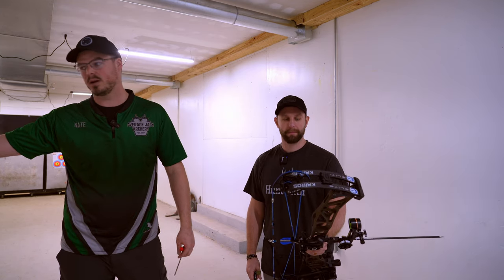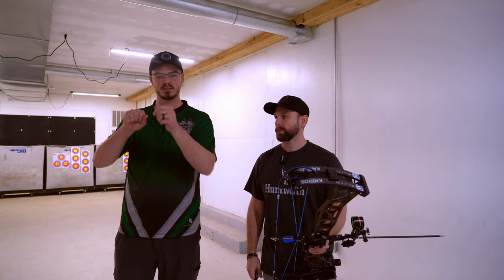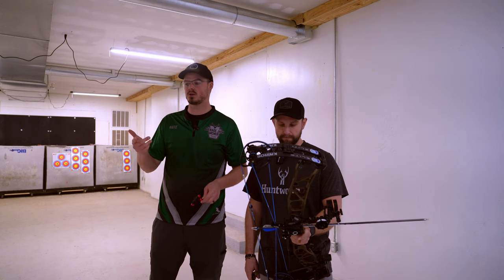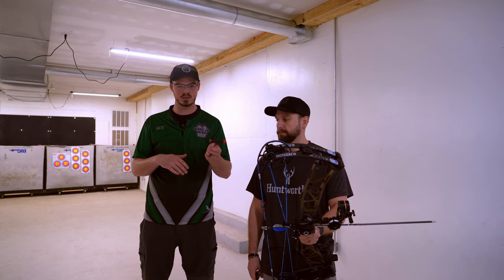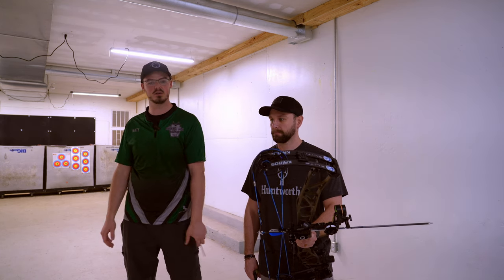We're down here at the paper tuner. We're going to stand about 8 feet away from the paper, making sure we have plenty of clearance behind the paper to the target bale. That way when the arrow impacts, it doesn't accidentally tear the paper weird. We're going to shoot one, make sure, then tune to that. We're going to work on the SET technology on this Elite, and if we need to do something more drastic, we'll do that. But we'll start and see where we sit.